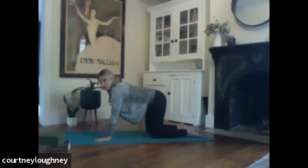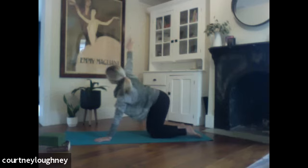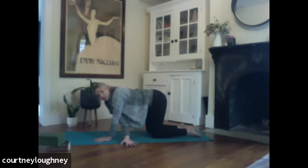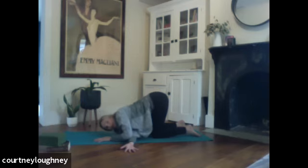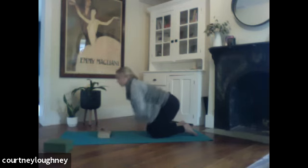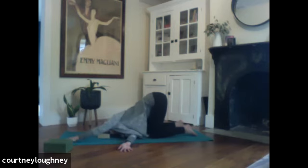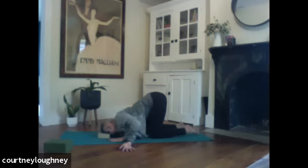So the right arm comes, sweeps open wide — a big twist of the thoracic spine. And then exhale, we're going to thread it through. Palm goes skyward under the left arm and start to lower down on the right shoulder and right ear. Option to bring your book underneath your ear for a little extra support here as we start to open up the shoulders. Left arm can walk out nice and long. Breathing.